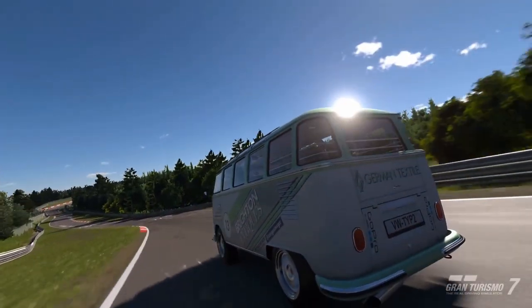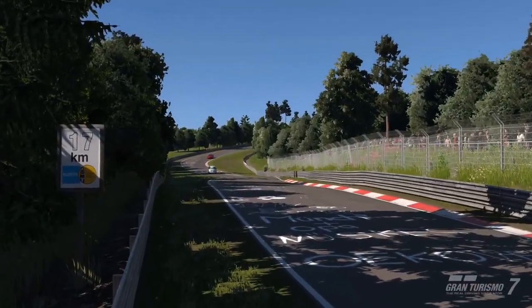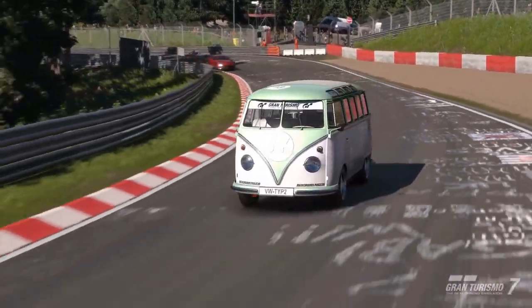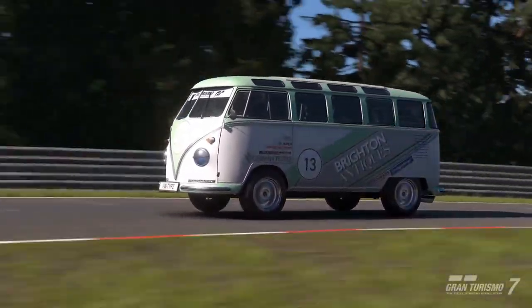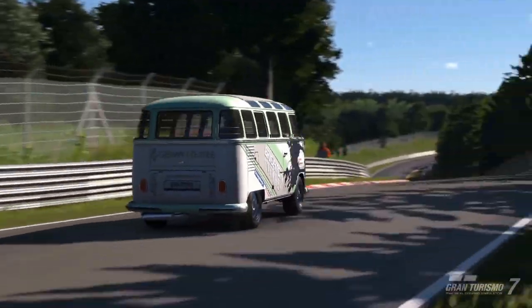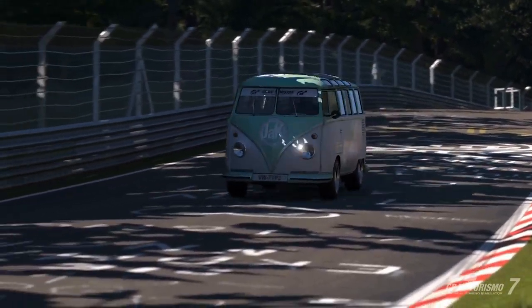During the race, I'm constantly looking up at the top left to see the split between first and second slowly increase. I really want to get it up to about 6 seconds so I can survive that straight, because I know how much faster these cars are. Unfortunately, I don't think I'm going to get it.